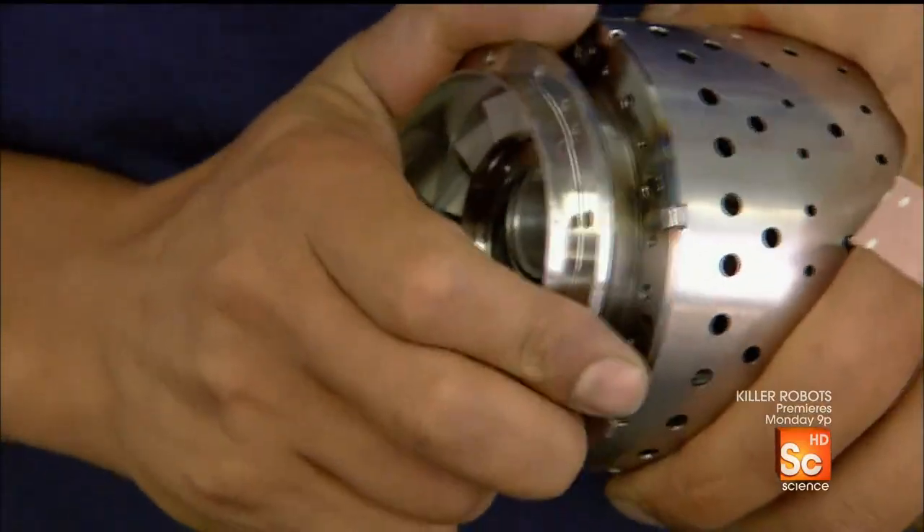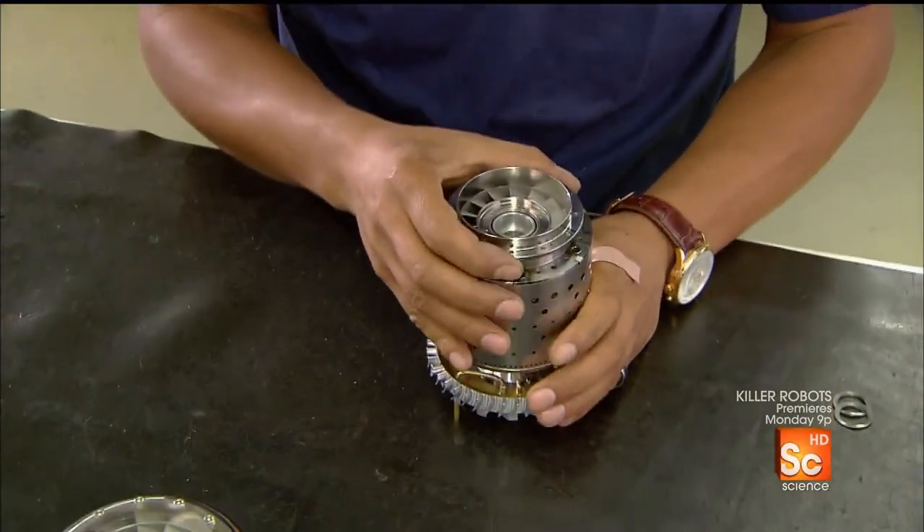The stator vane, pressed onto the other end of the chamber, will redirect the flow of gases to the turbine wheel.